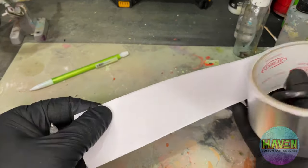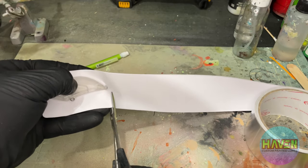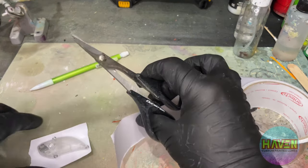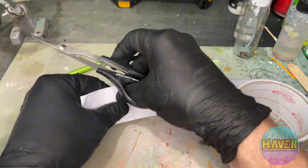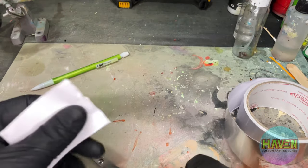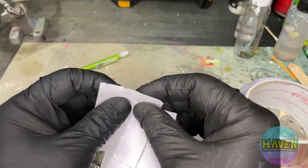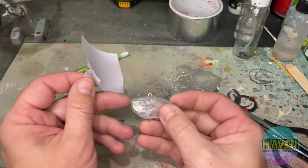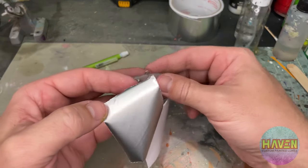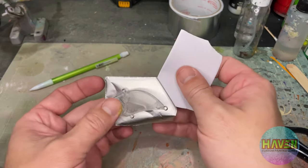So first we have the foil — peel off a section, hold it up against your lure and cut off just a little bit extra. Personally I find this is a pain to peel off the backing, so if you make uneven cuts or even a rip or anything else, it's going to make it a lot easier to get that tape off. Tape and gloves don't mix. Just lay it in the middle.